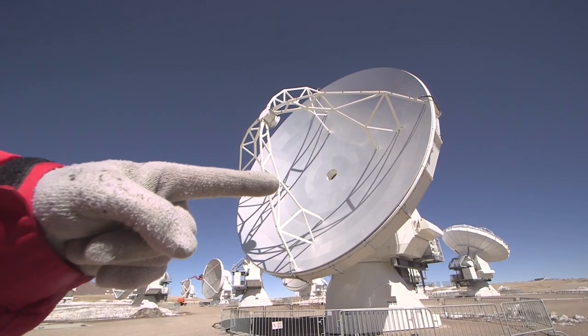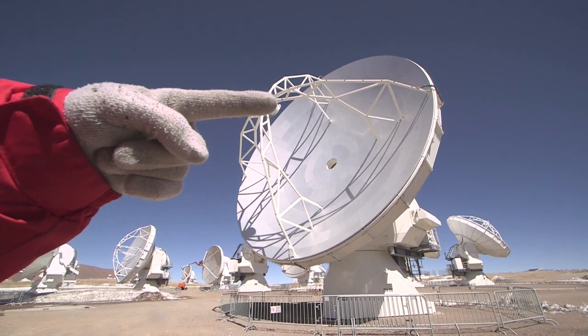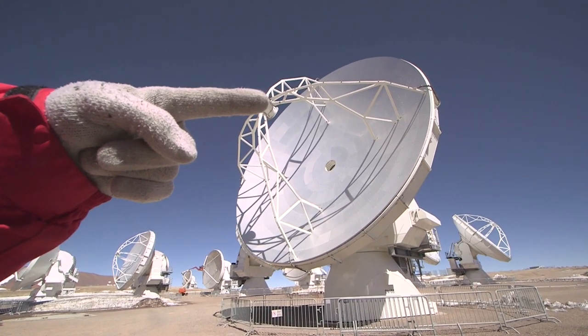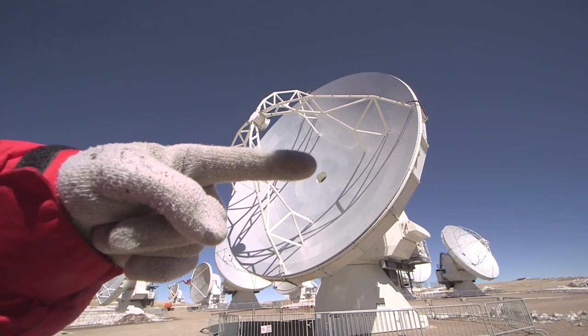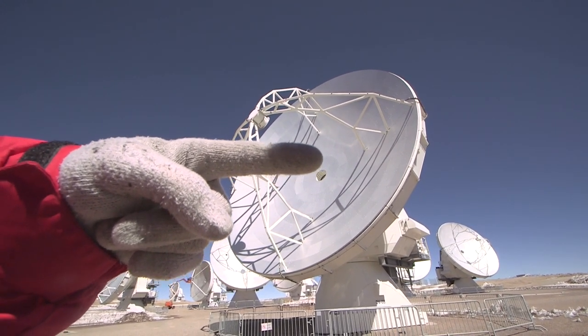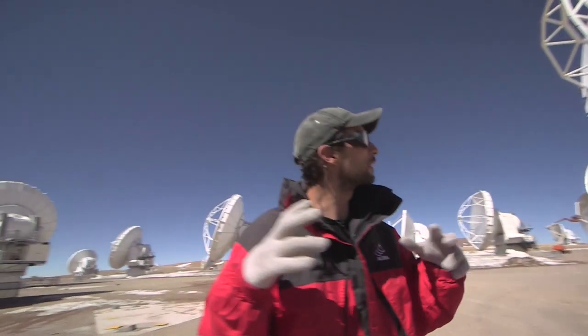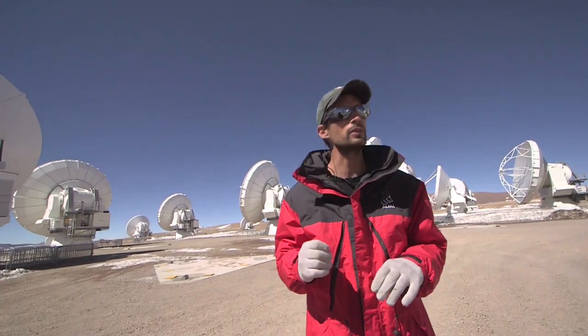It gets reflected onto — there we go — this is the secondary mirror, this little thing up here. And then that reflects it back into this hole there in the primary mirror. Just behind that hole is the receiver that transforms the light into an electric signal that we then process and send to the correlator and so on.